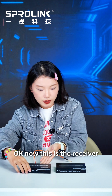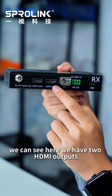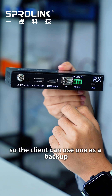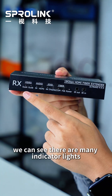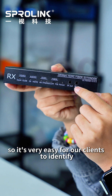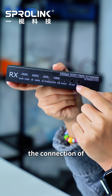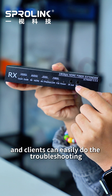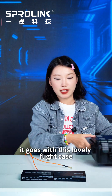Now this is the receiver. We can see here we have two HDMI outputs, so the client can use one as a backup. On the front side, there are many indicator lights, making it very easy for clients to identify cable connections and do troubleshooting.